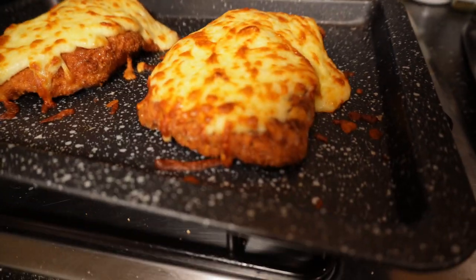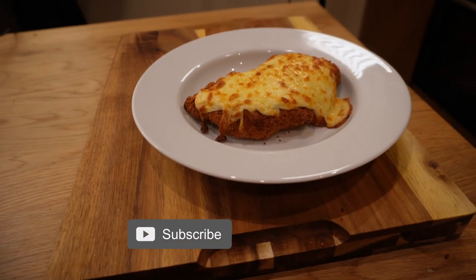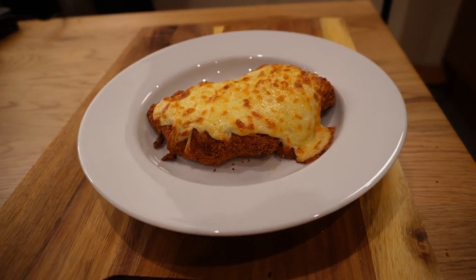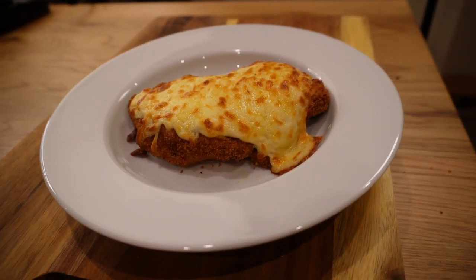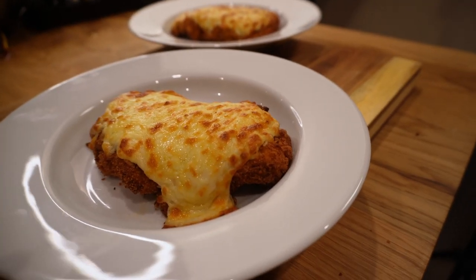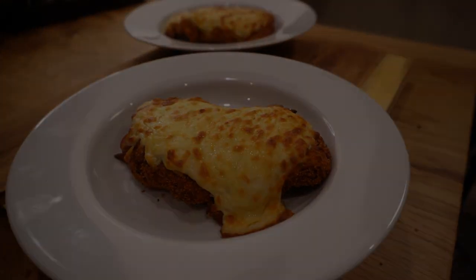They're ready to serve right away, and traditionally these would be smothered in garlic mayo or chilli sauce and served with chips in the British sense, so go ahead and pair with those things if you have them available. These are absolutely fantastic — I really hope you try this soon as an indulgent treat, and thanks for watching the video.